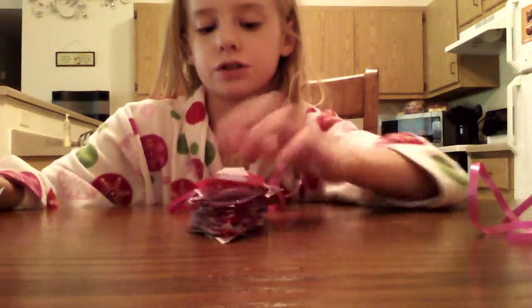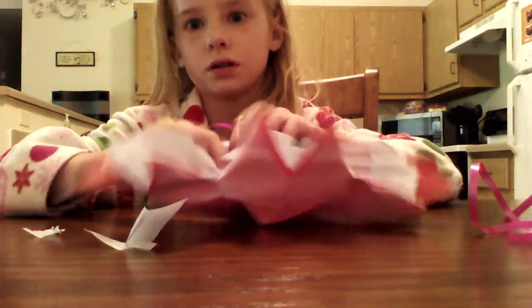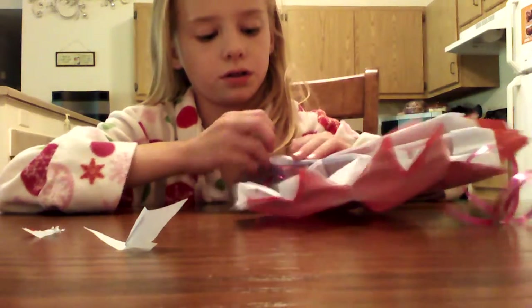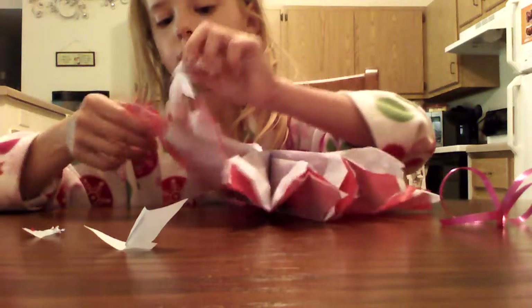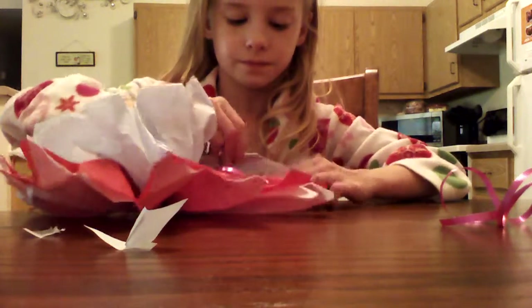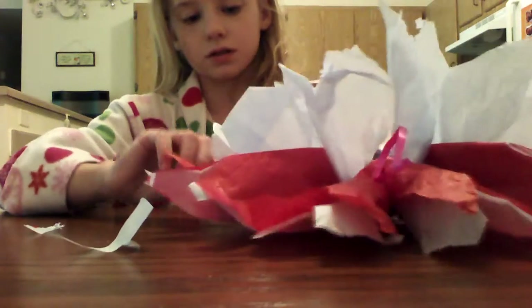So it should look like this. Then pick up your pom-pom and open it up just like this. Take the sides and just kind of pull it gently on each side. Then take the ends and just kind of work it up. Leave the middle where it is, take the bottom piece and do the same thing.